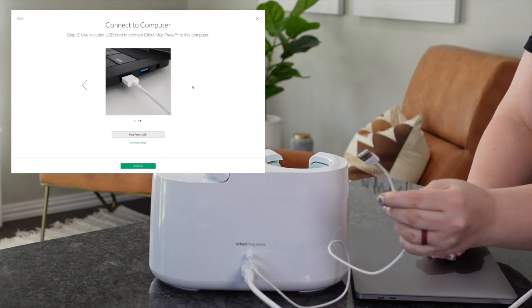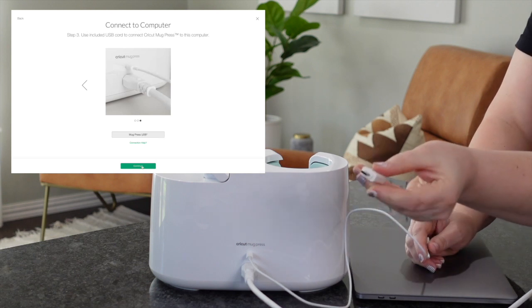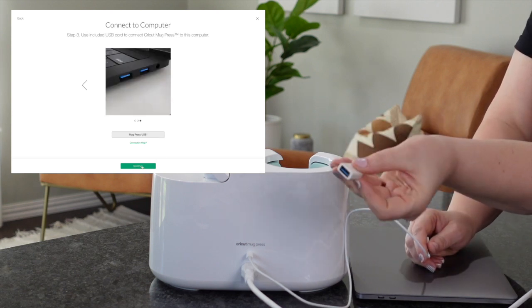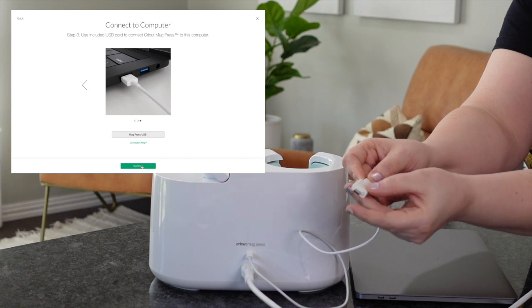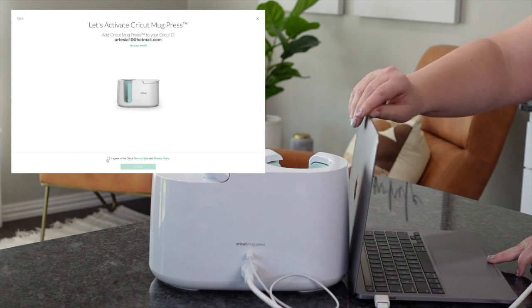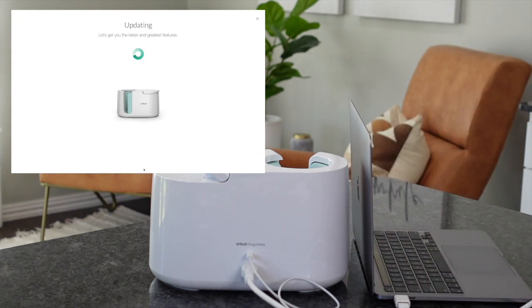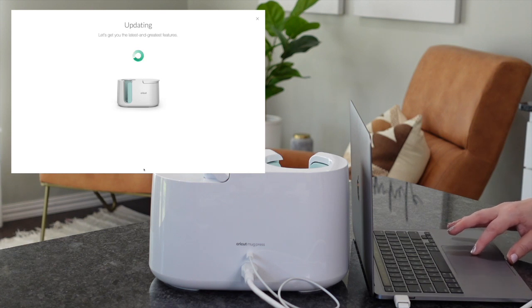Now this is a regular USB. If your computer has this, great. If not, you need to get a little adapter like this with the USB-C — I'll have this link down below from Amazon. My Mac requires this, so I'm just going to plug that right in. Now once you plug this in, you're just going to agree to the terms, and then it's going to update the firmware and make it able to work.